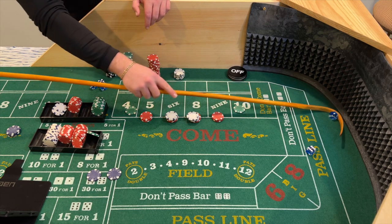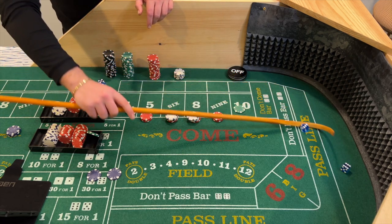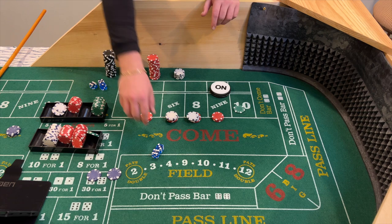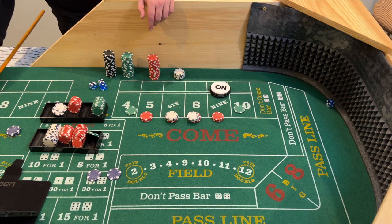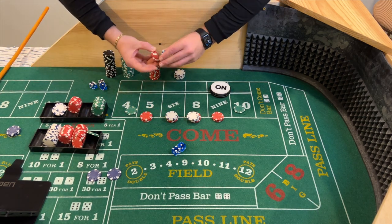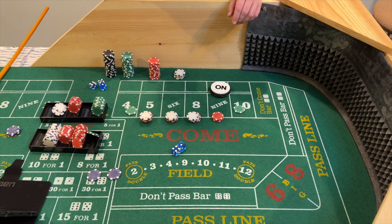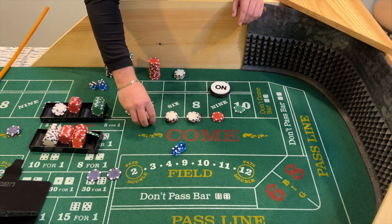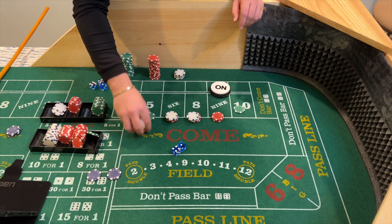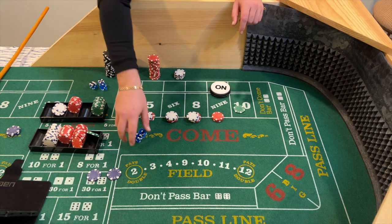Dice are out — six-one, seven. That's why we're off on the come out. And we got six-three, nine — so nine will be the new point. Our bets are working. Dice are out — four-one, five fever! The $15 five pays $21. We're full pressing this to $36. Now, $36 is not a proper bet on the five or nine, but it does pay $50 — trust me on that. The casino rounds down so it pays $50. So we're pressing to $36. Dice are out — six-one, seven. We got our numbers pressed but weren't able to collect.